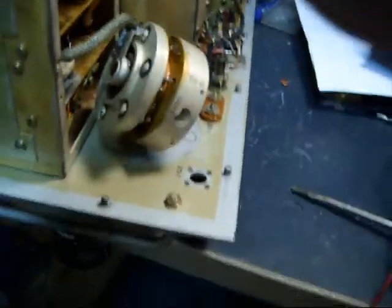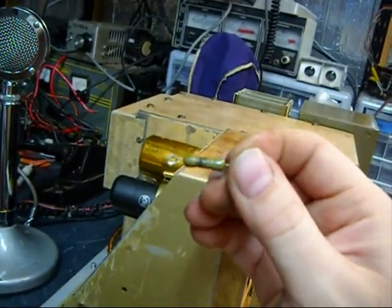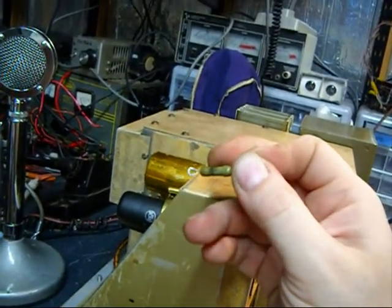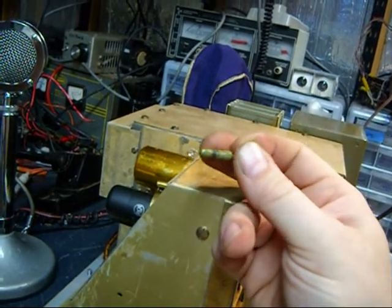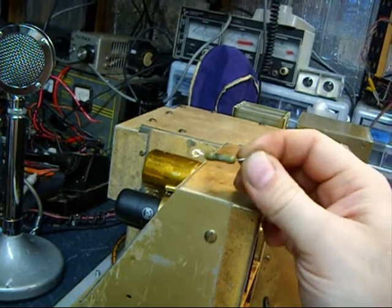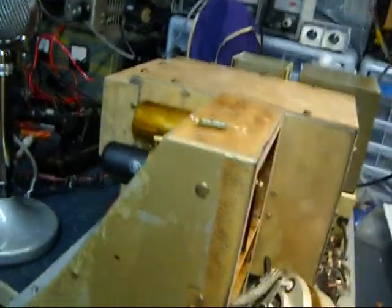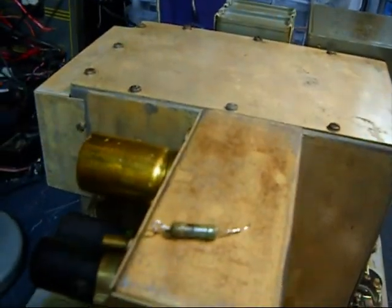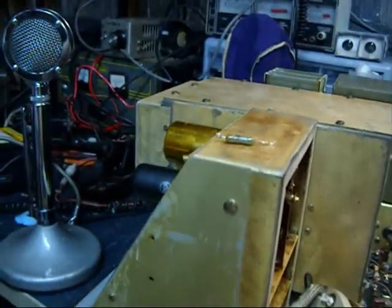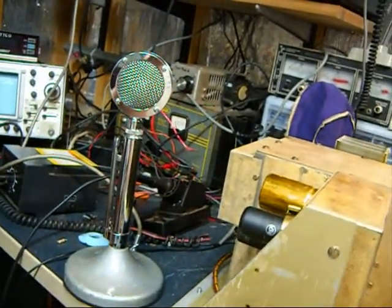I got to looking at it and I started checking the resistors. And I don't know if you can see, but there's a big burn spot right here on this first resistor. So that explains why it did not work.